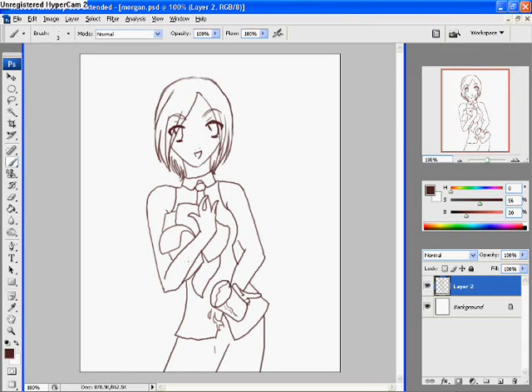Hello everyone and welcome to my first voice narrated video tutorial. This is part one. In this tutorial I'm going to show you how I color skin in Photoshop. Here we have a rather messy and plain looking line art of one of my original characters, Morgan. She is the clumsy secretary of Mr. Maru Omiyaka and today we're going to color her.